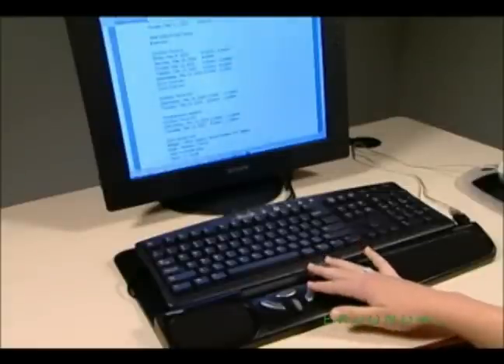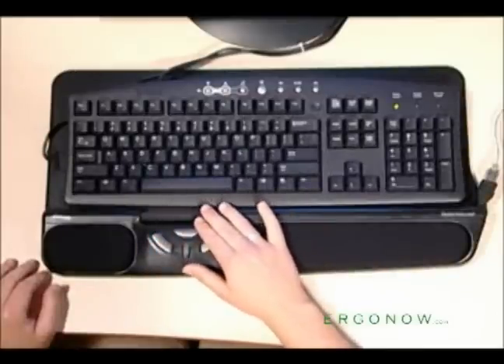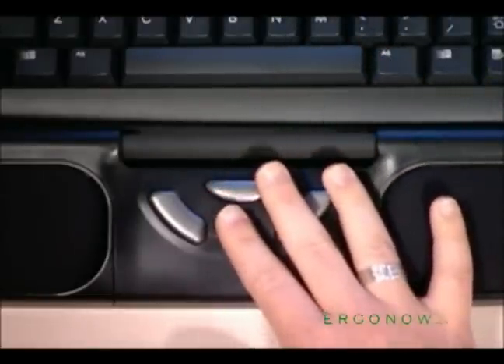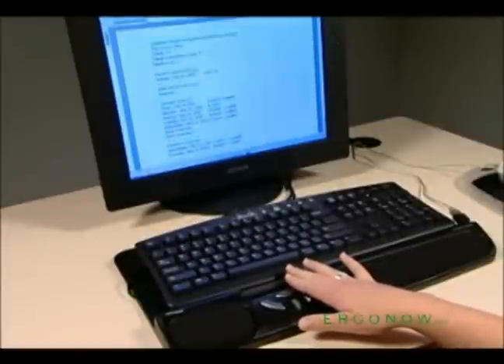The right button selects contextual menus. The left button is a standard single click. The scroll wheel on the Roller Mouse can be pressed to perform auto scroll, which allows you to scroll with the black Roller Bar in all directions.